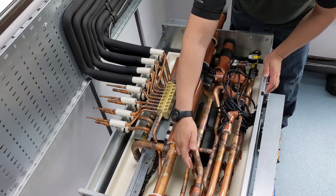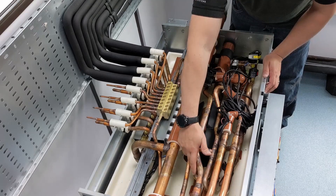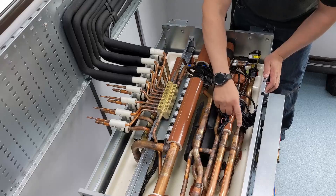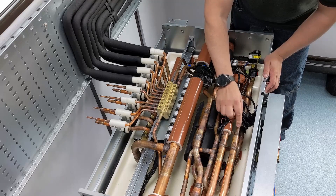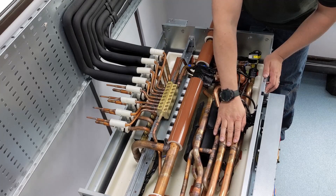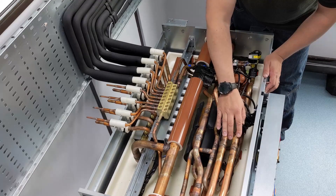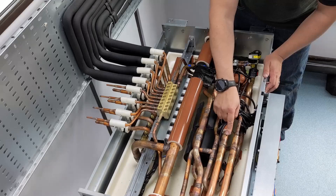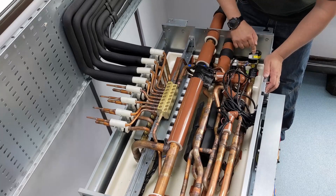We draw that liquid refrigerant off the bottom of the gas-liquid separator via LEV1, and we pass it into this tube-in-tube heat exchanger to sub-cool that liquid refrigerant. We also feed a small portion of refrigerant through LEV3 to accomplish that sub-cooling.